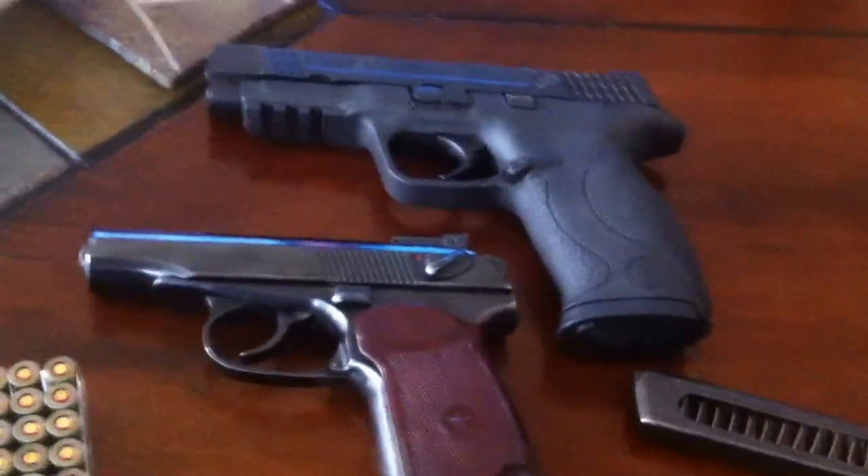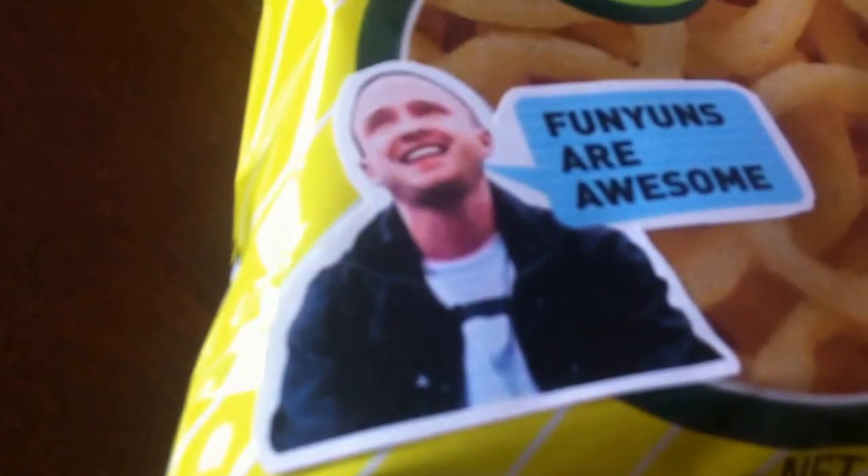Anyway, I hope you enjoyed this video. Remember, firearms are awesome.